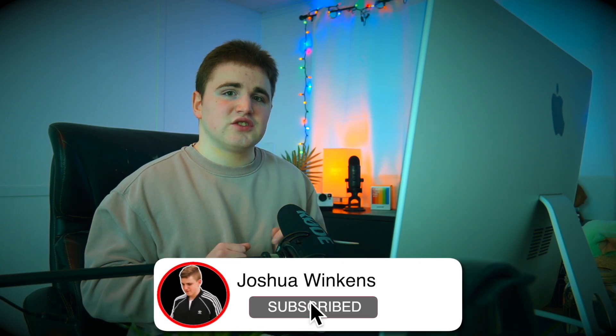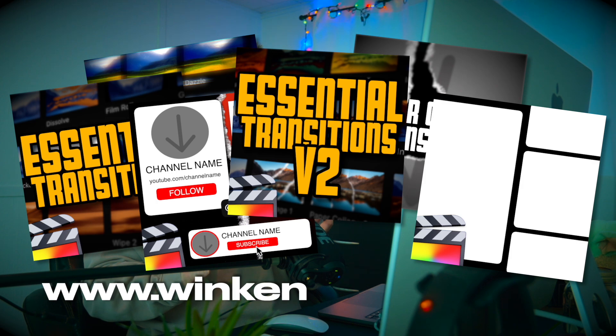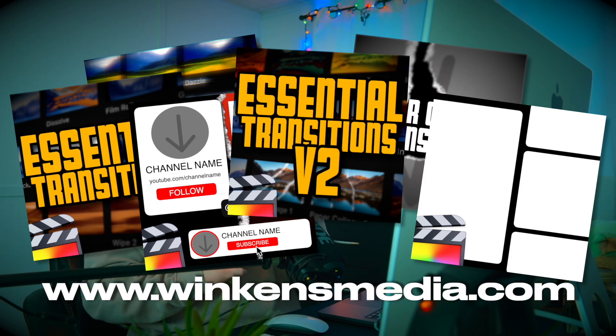Hopefully you enjoyed this video. If you enjoy watching these types of videos, make sure to hit that subscribe button. If you're looking for some really cool Final Cut Pro plugins, make sure to check out my website, winconsmedia.com. See you in the next one.